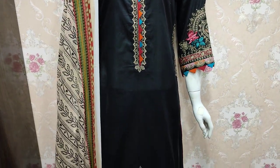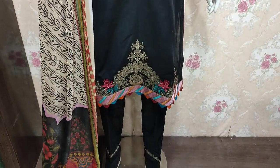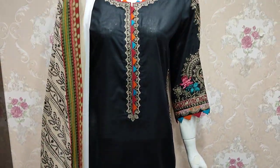Assalamu alaykum everyone, Abdul Qadir here. This is the Shakaafat collection.